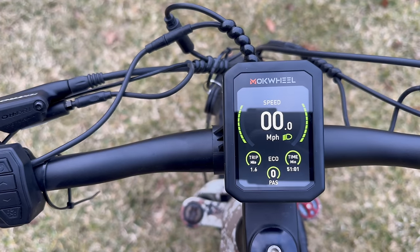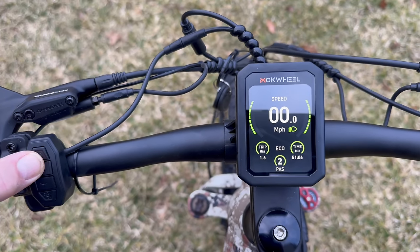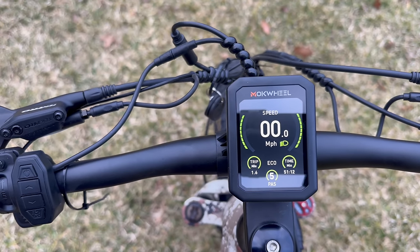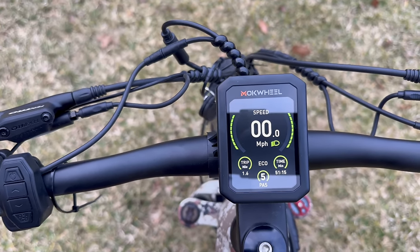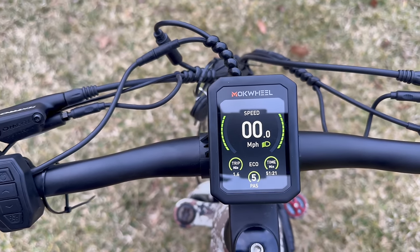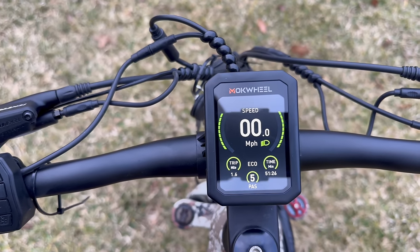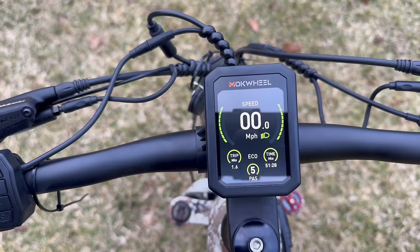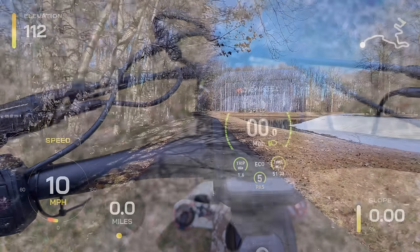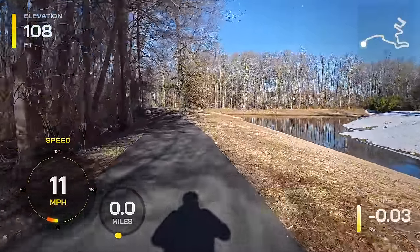The Mockwheel computer system has five levels of pedal assist: one, two, three, four, five. It also has a torque sensor, so it will automatically place itself in power mode once you reach a certain speed at the higher level. You cannot manually switch from eco to power mode — it's automatic. That's a little different than what we've seen before, but very interesting to use. It keeps your eyes on the road and gives you the assist you need. And we are off — it is a beautiful day, even though it's cold.